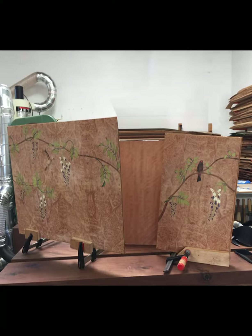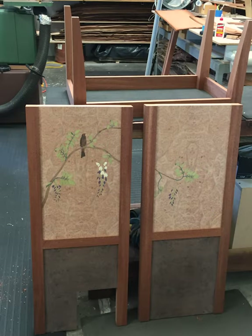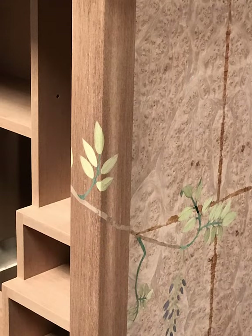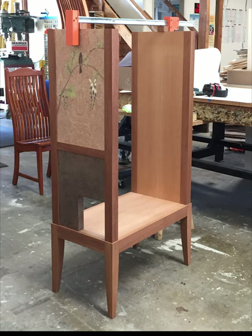Once the marquetry panels were complete, they were incorporated into the framework for the piece. This client specifically requested the marquetry flow across the legs of the piece, so I did a variety of inlay work across the legs so the pattern would carry from the side panels to the front.